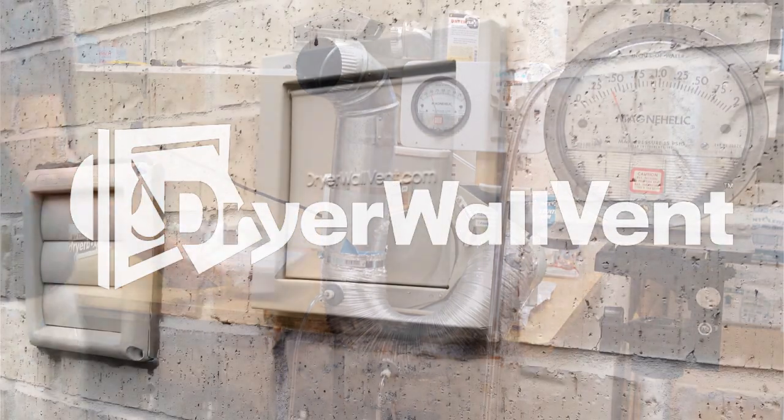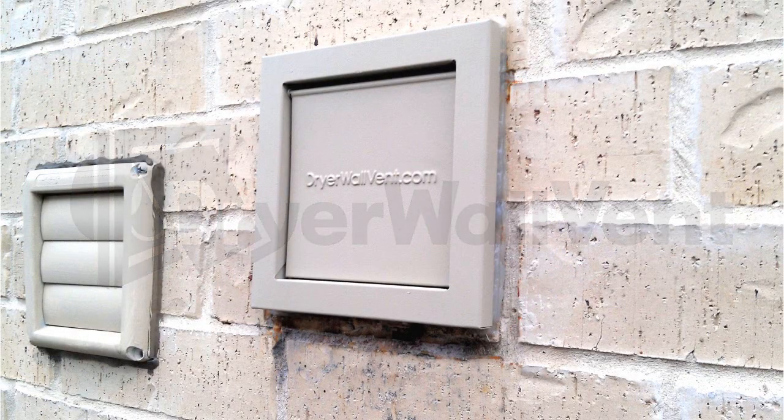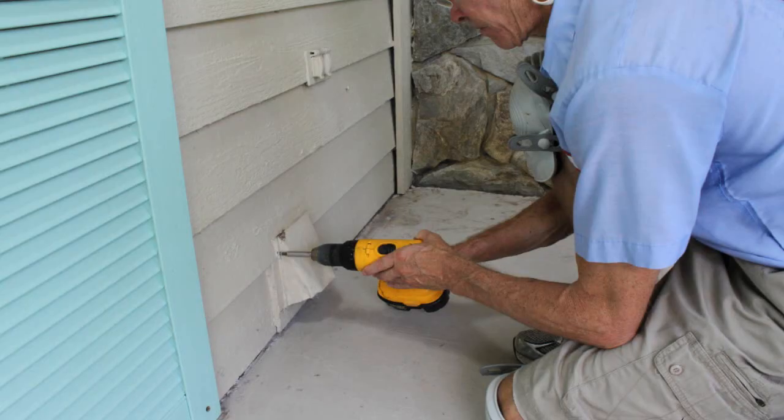The dryer wall vent, designed and engineered to achieve the highest efficiency and excessive weather and rodent tolerance, all while accommodating access for duct cleaning and retrofitting easily in minutes.